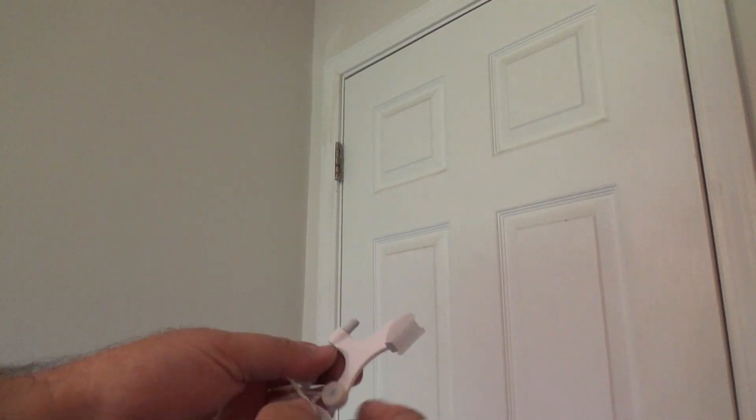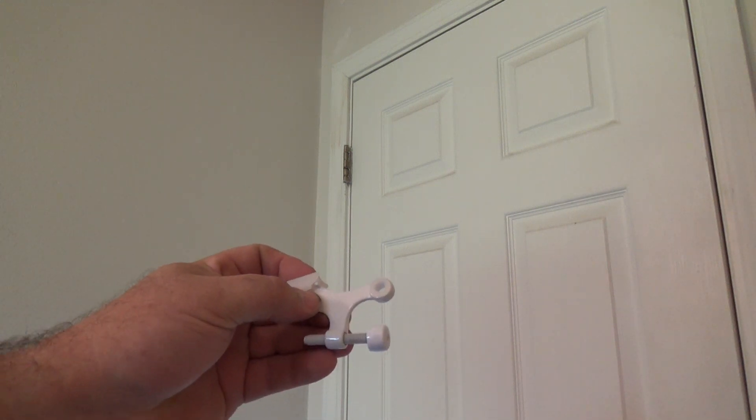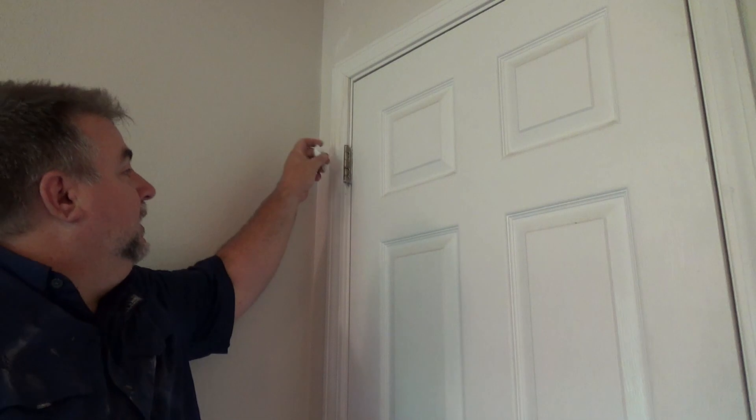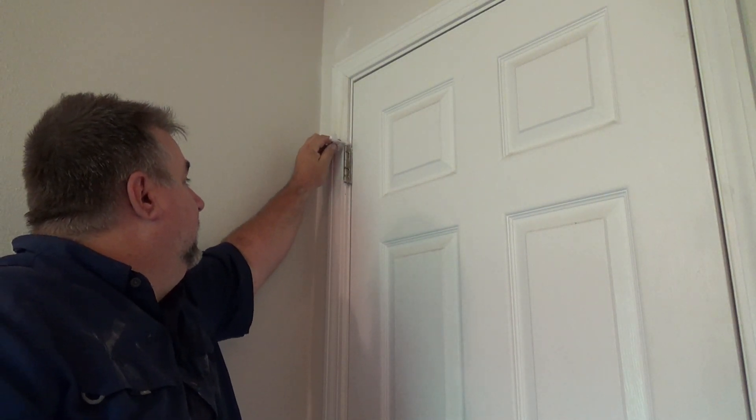Alright, so there's really not that much to it. If you buy them and open the container, there's a stopper and then an adjustable little arm, and then a hole which we're going to stick our pin into right here, so that this rides against the door and then stops on the molding there.